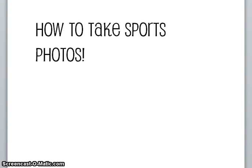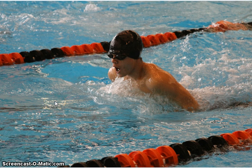This video is going to teach you how to take sports photos. First I'll be showing you good examples of sports photos and then I will teach you how to take them.